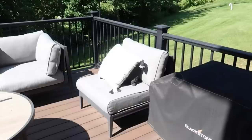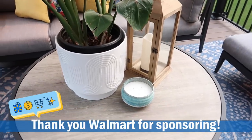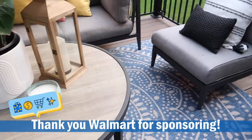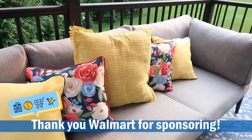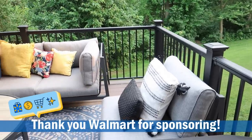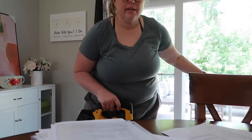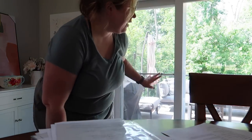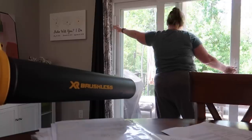So my deck definitely needed a little bit of a refresh — not talking about an extreme makeover, but I'm going to show you how we turned this into this. Thank you to Walmart for sponsoring today's video. They are the perfect place to shop online for your outdoor oasis. First, we're going to clean up the deck and then I'm going to share all the fun things I got to make it over. I have a leaf blower because there's a bunch of leaves and flowers and stuff on our back deck that I need to blow off — hopefully this works.